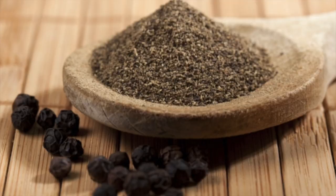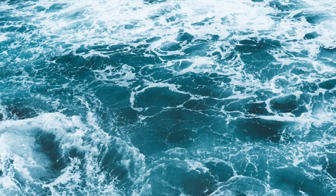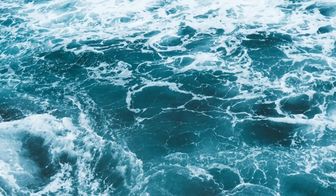Smelling the top notes, what I get is a spicy pepper — it's a black pepper type, not white pepper. It is ground dry black pepper. Along with that, it has this inky nuance going on, and we also get the aquatic marine blue notes.